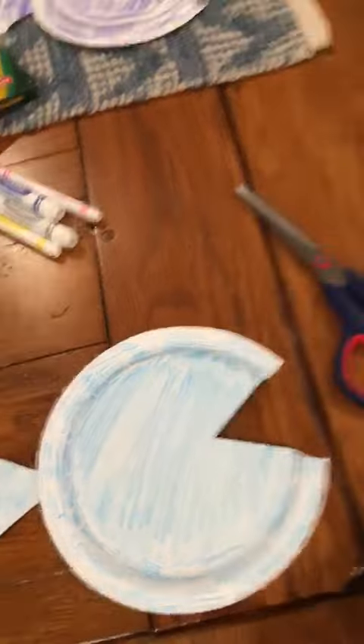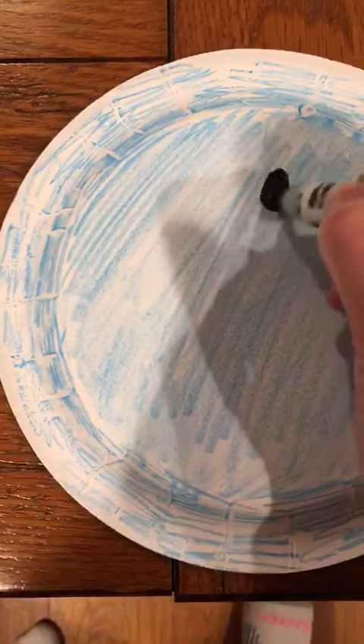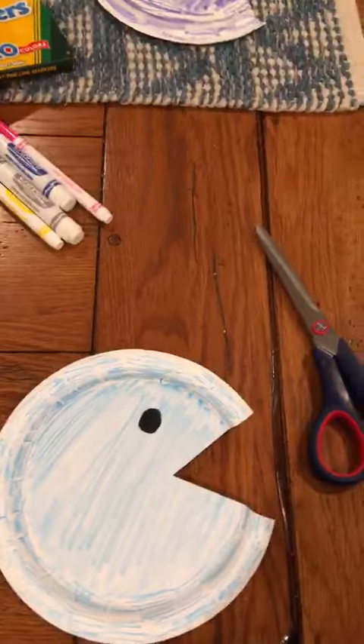Once I get my marker open — okay, then I drew my eye on. Or if you had a googly eye, those always make a project look fun. You could always glue the googly eye on.